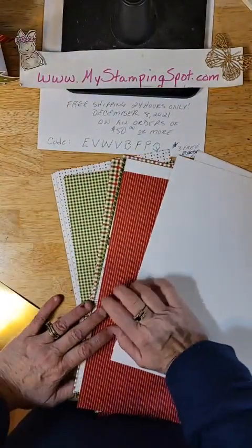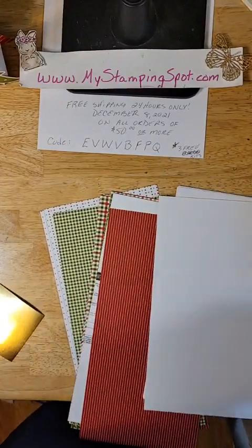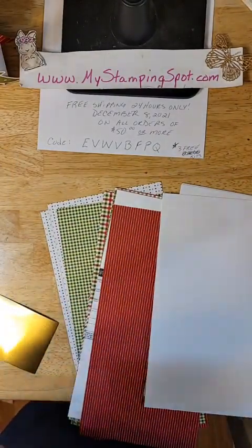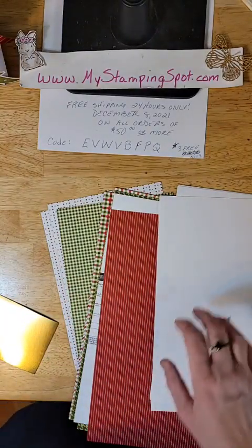Hello everybody, it's Kat Spidale at MyStampingSpot.com. How are you today? A little 10-minute Tuesday — I'm coming to you a little bit later than normal, mostly because I had a lot of good stuff going on today.